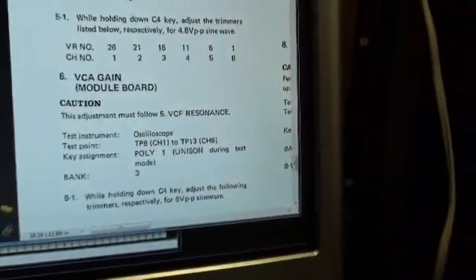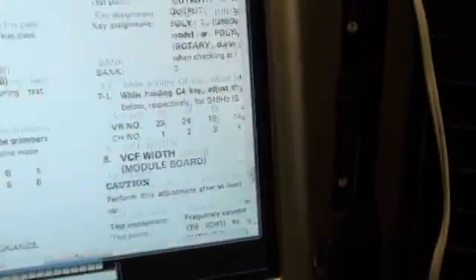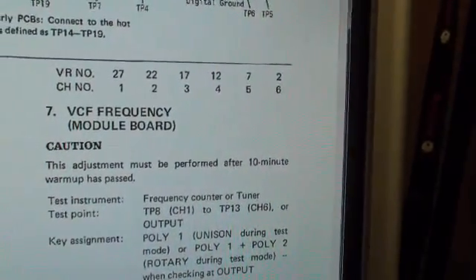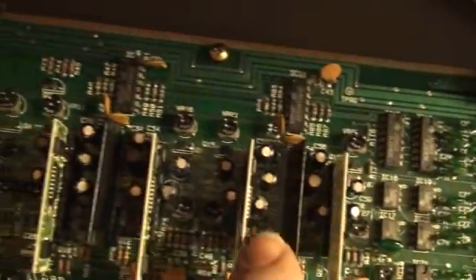We have to adjust the trimmers for 6 volts peak-to-peak for the following voices — here they are. Starting with trimmer 27, 22, and 17. These are the ones right in the middle.